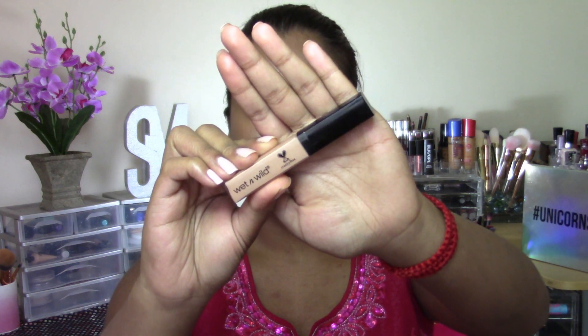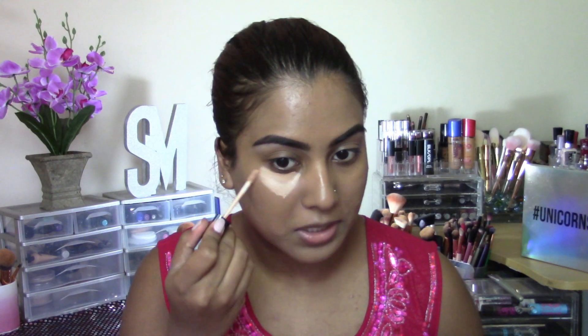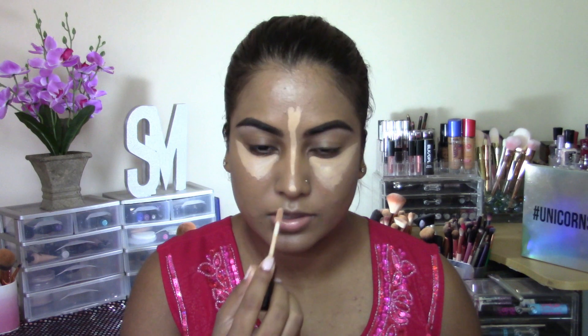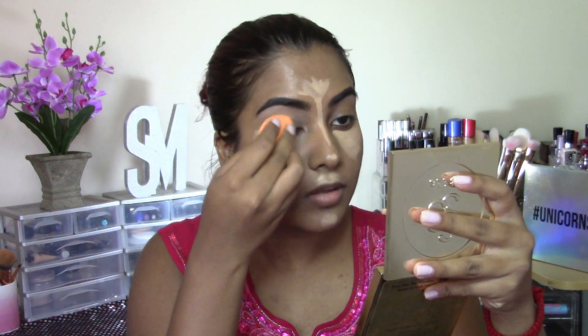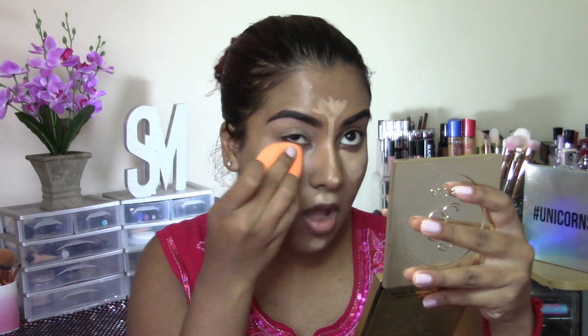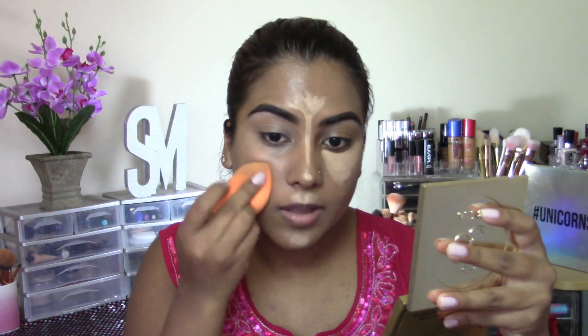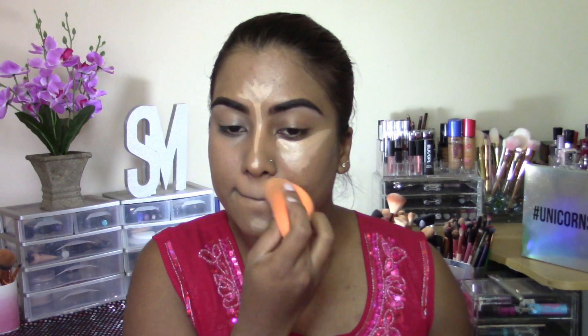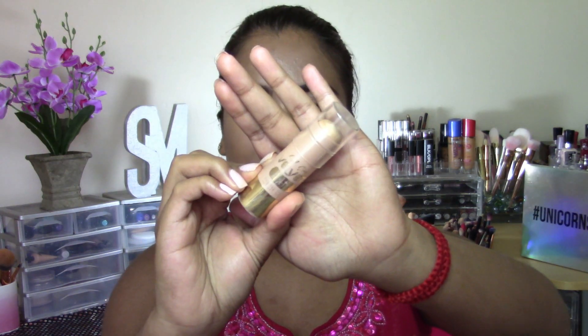For concealer, I'm going to be using my Wet n Wild Photo Focus Concealer in the shade Medium Peach. And I'm just going to be using this to highlight under my eyes, in between my brows, down the bridge of my nose, tip of my nose, cupid's bow, and my chin.